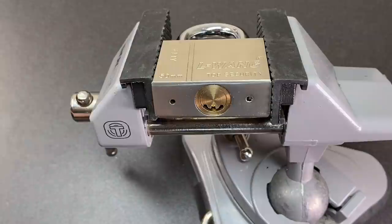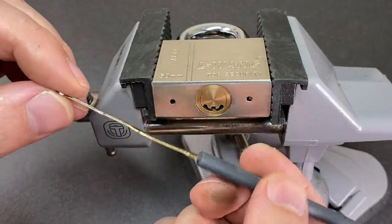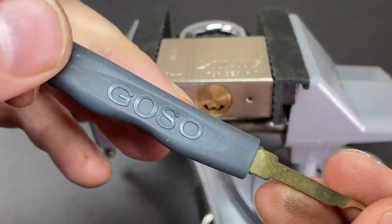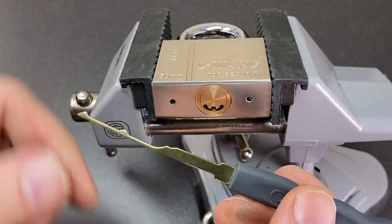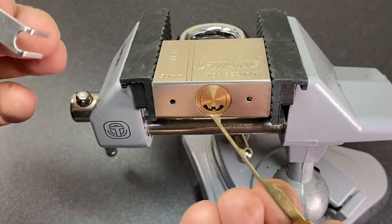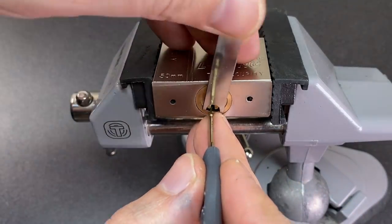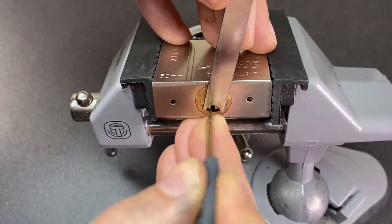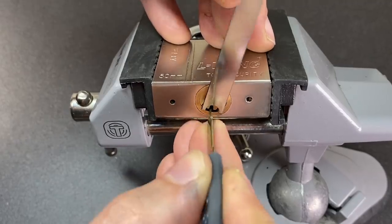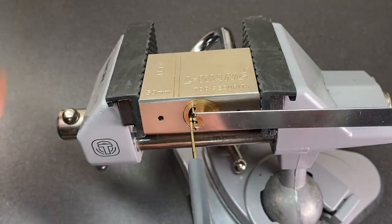For fun I swapped out to a different lock - still the smiley dimple lock - and we're going to look at these rakes. These can be used on wafer locks; they're automotive rakes found in the GOSO 24-piece kit that's very popular. They're not made out of particularly good material but they are quite useful. You just put them down the keyway, apply tension, give it a little rake - and there we go, we have it open. Very, very useful tools.